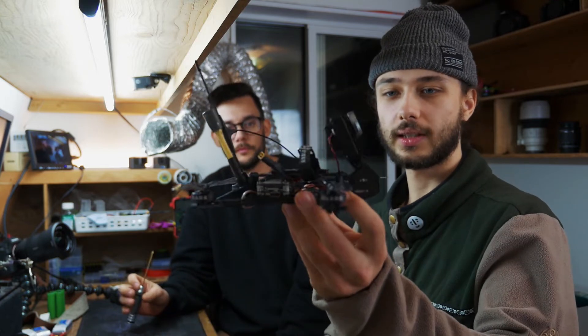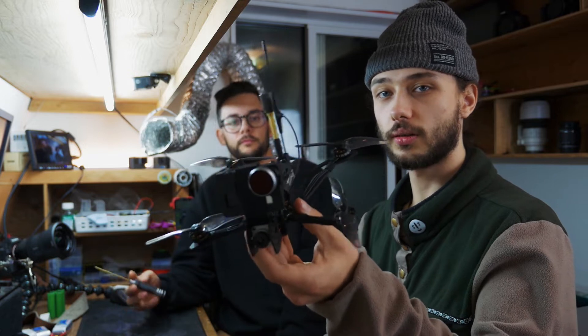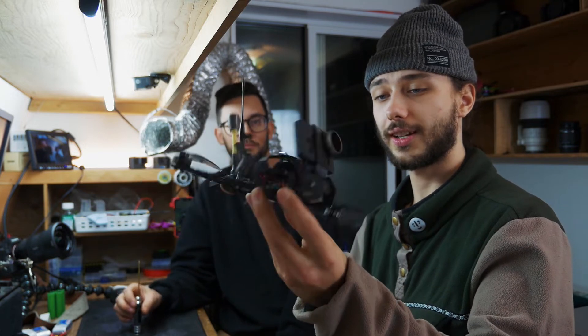Welcome to BuildFPV. Today we're building this mini Airblade Transformer 4-inch drone, long-range sender. If you want a chance to win the frame and some props, stay till the end.